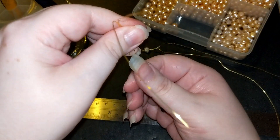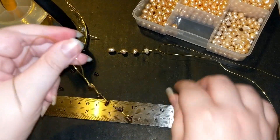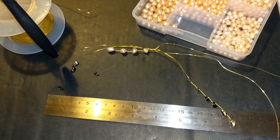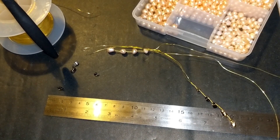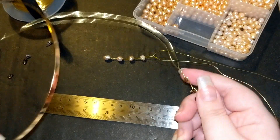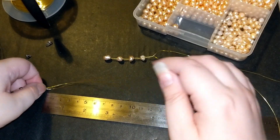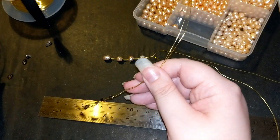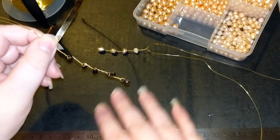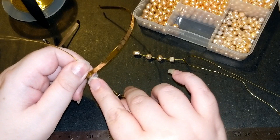So there we have it - this waterfall-esque look. You can obviously adjust them slightly if you wish so that they sit falling down in that way. Then we're going to take our tiara blank - I'm calling it a blank although I think it might technically be a tiara finding rather than a blank; a blank is more a term for metalwork. We still have an excessive amount of wire left, so I could have got away with just 30 centimeters for this. I'll put 30 centimeters as my recommendation for how much you should use.